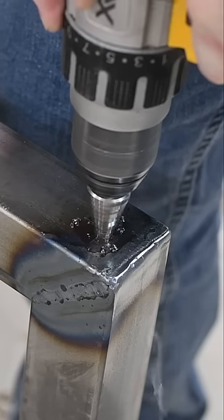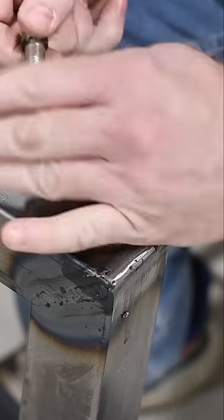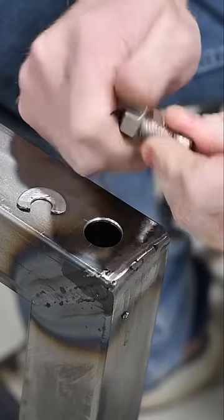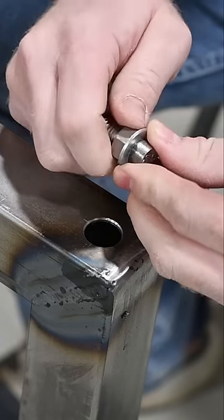Now drill a hole in your material that is as tight a fit for the nut as possible. It can be a bit small because you'll be able to just tap it in. Thread the nut you want to weld in onto the modified bolt and pinch the washer between the head of the bolt and the nut.